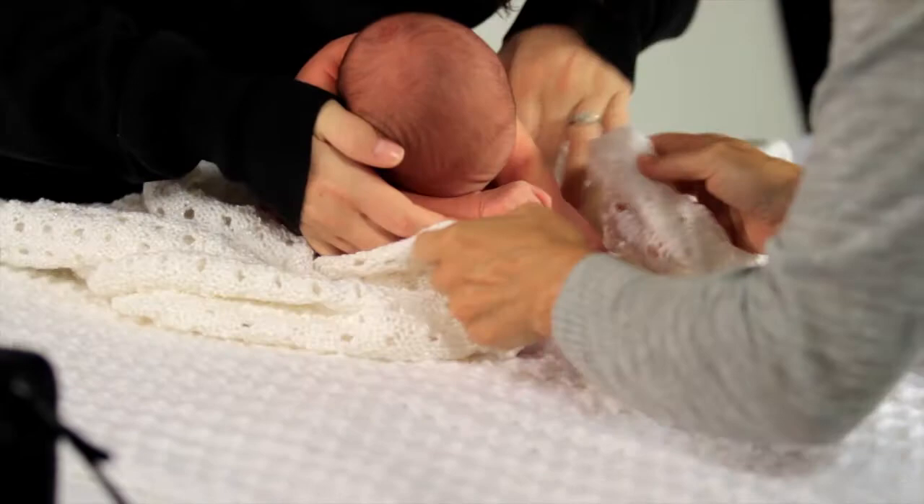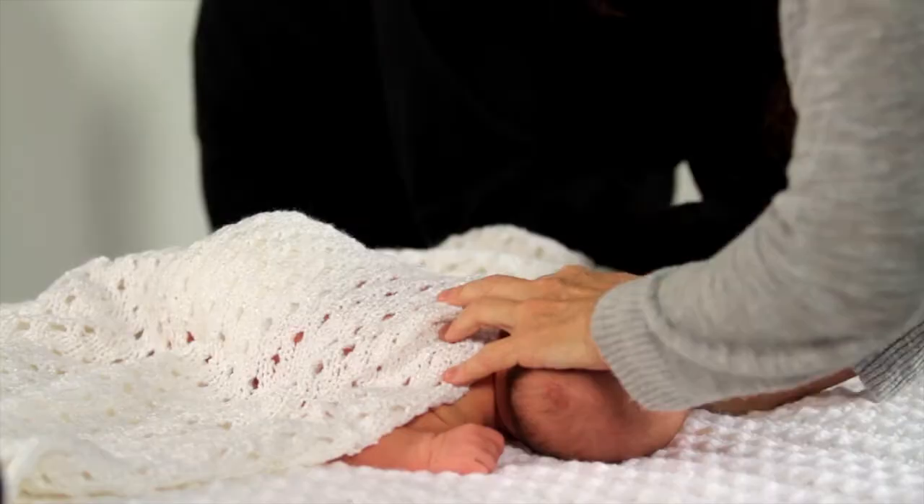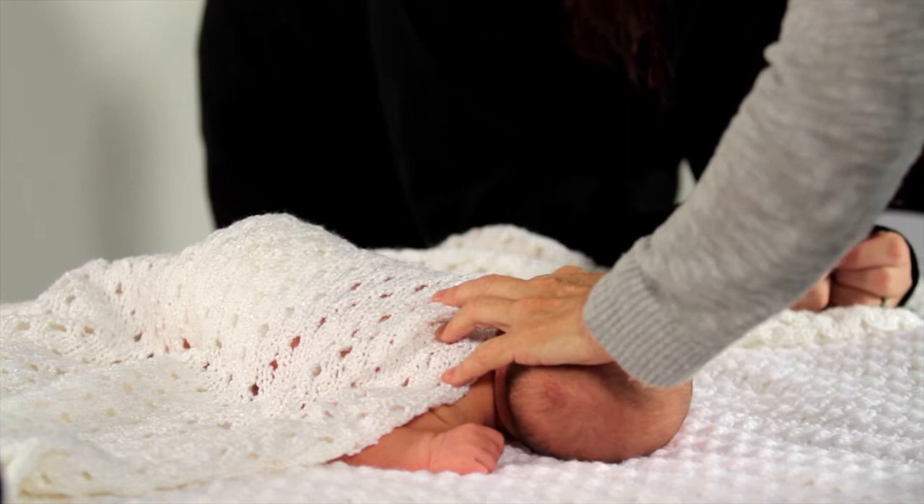With newborns, ask mom to bring formula or be prepared to feed the baby often. We want that baby sleeping so that we can pose him. Keep the newborn warm by keeping your room warm.